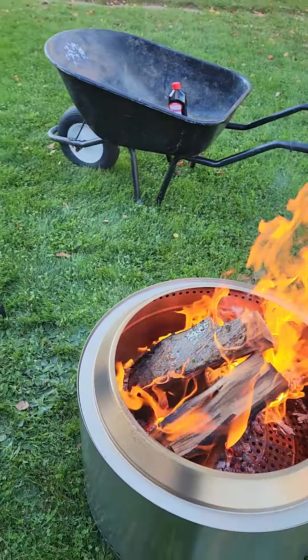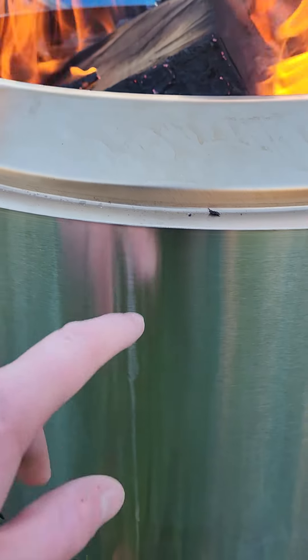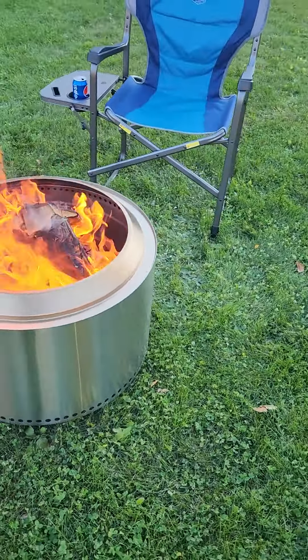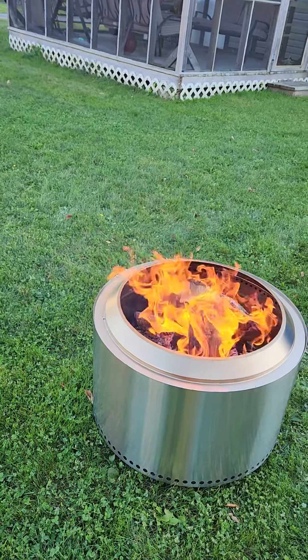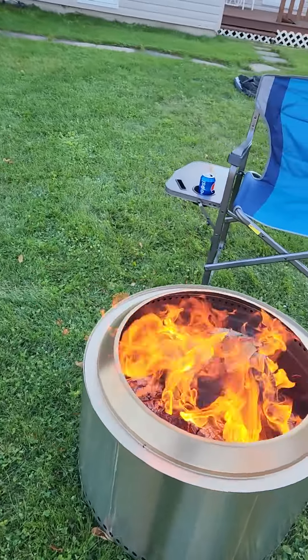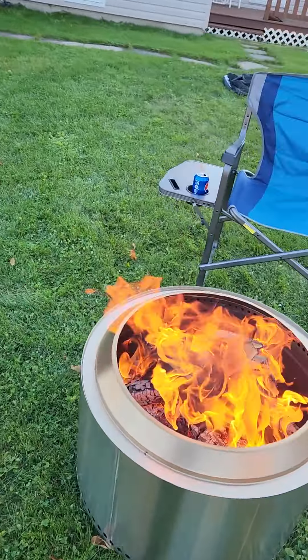You have to clean them every time you use them — take the ashes out, dump them in a wheelbarrow, and dump them out in the woods after they're cold of course. It's well put together; you can see the weld spots here, and they grind it all off.